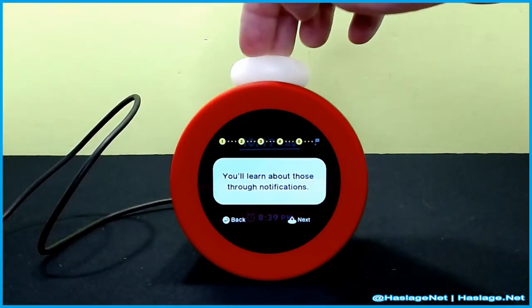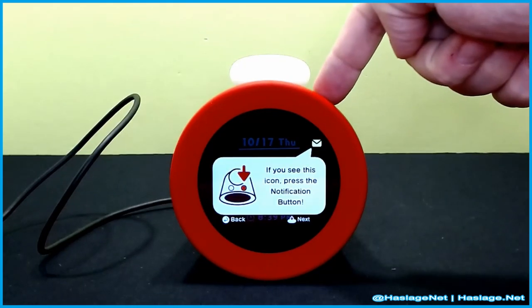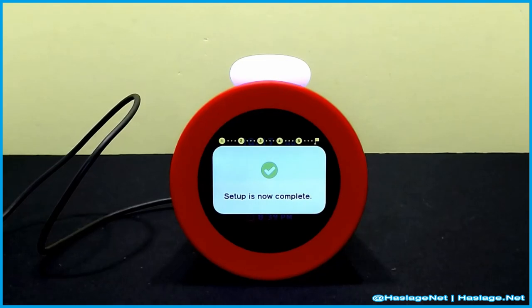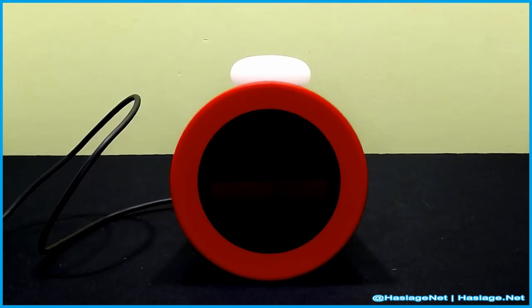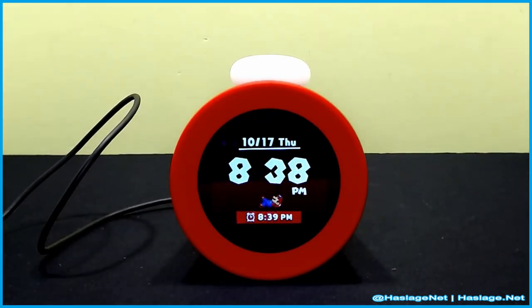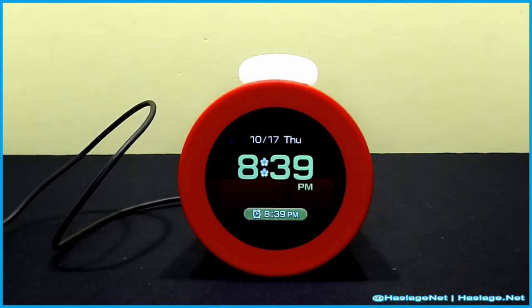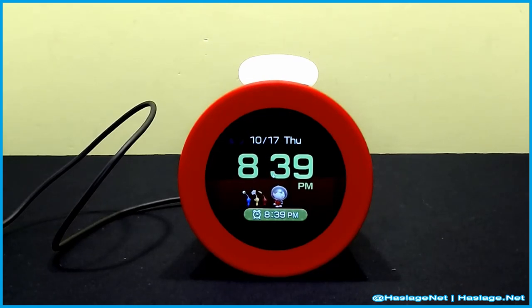There are Sleepy sounds, Chimes and Records, and notifications — there's the icon for notifications. So I guess now we just wait for 8:39.